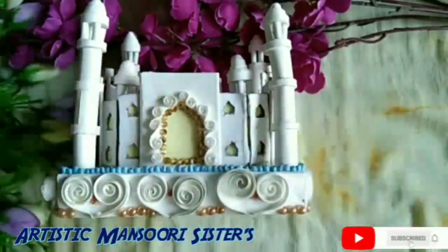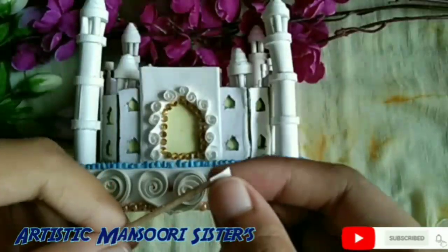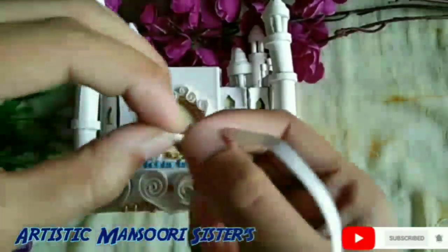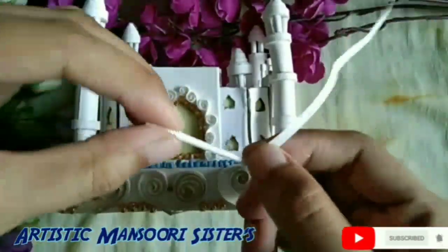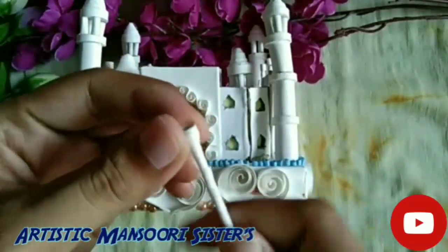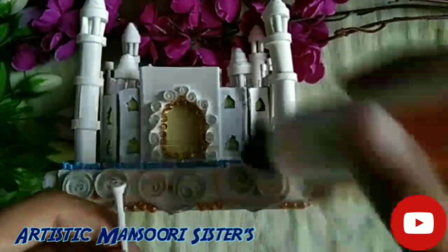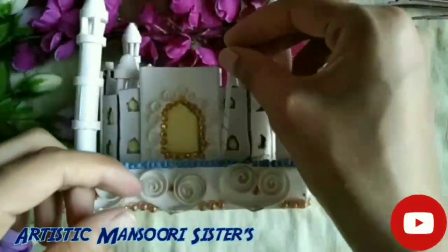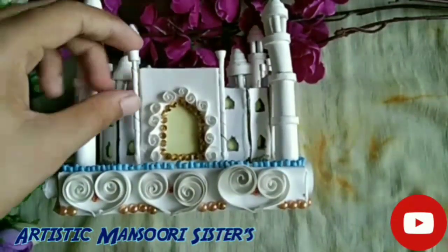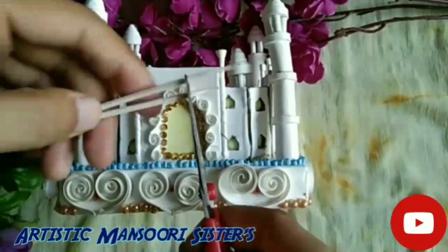Decorate all four sides in the same manner. Take a toothpick and roll it with a white strip. Take two more toothpicks, color them with white color and paste them on the window side.